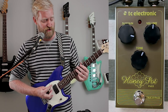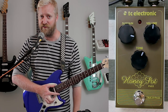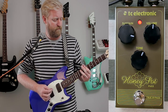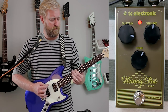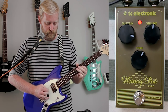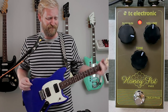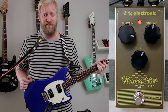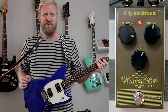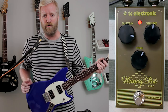Right now I've got it off — here's my dry signal. And here's the wet signal set to a setting that I think sounds pretty dang good. It definitely hits that Big Muff sort of vibe. Lots of gain, lots of sustain, lots of just nasty, gnarly, grungy goodness in there. It's almost like a distortion, it's so fuzzy.